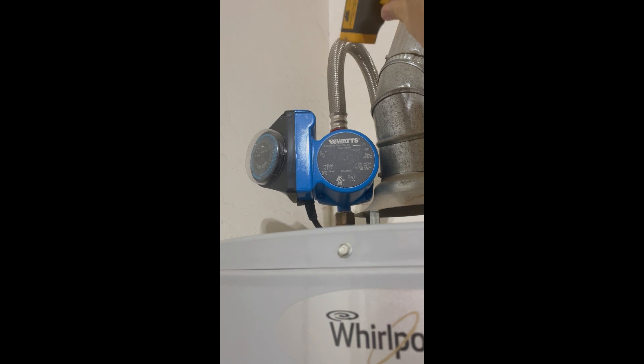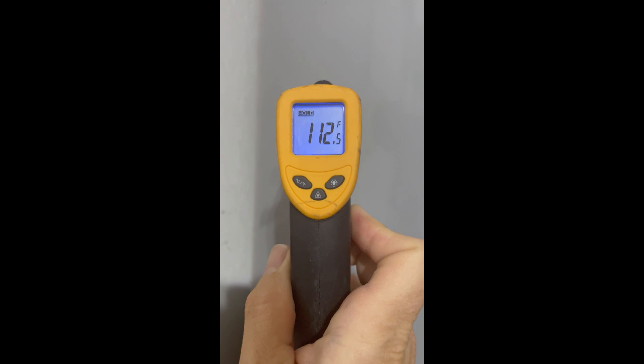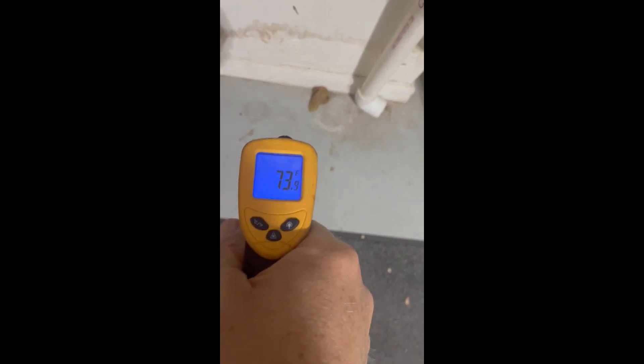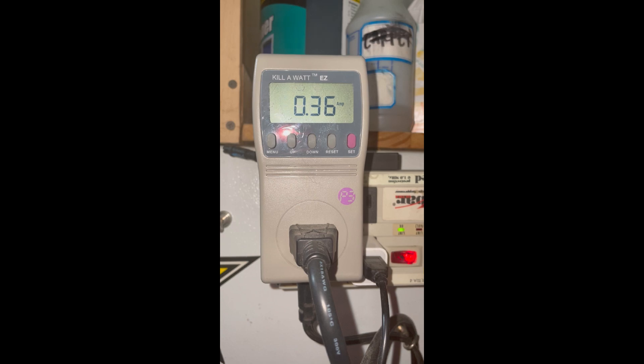I got my IR thermometer set on hold. The top of the pump is about the hottest part — I measure it and it says 112 degrees. At the same time, if I just check what's happening in the garage, the floor is about 73, which is pretty close to my ambient temperature.